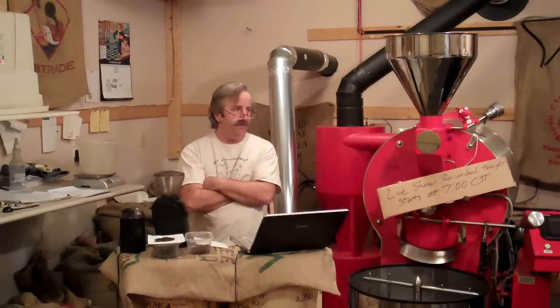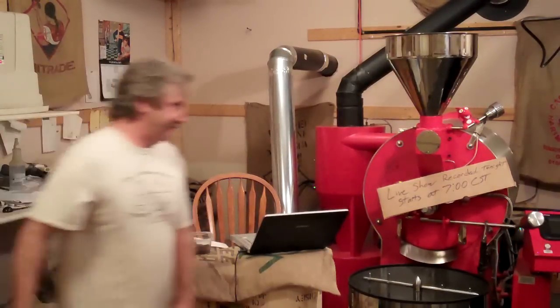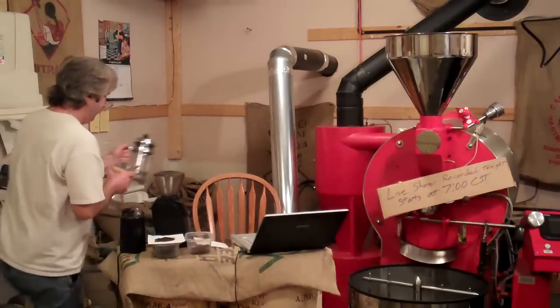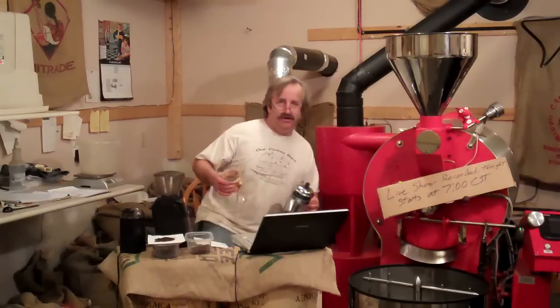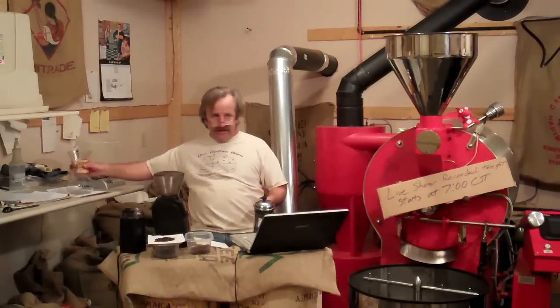When I started this business, I started using a Chemex, and I never went back. Right when we started the coffee business, a friend of mine had a Chemex. Maybe next week's video I'll do something brewing in a Chemex.